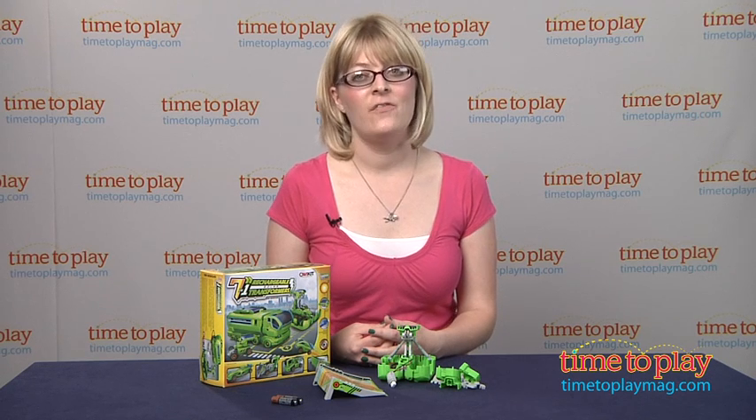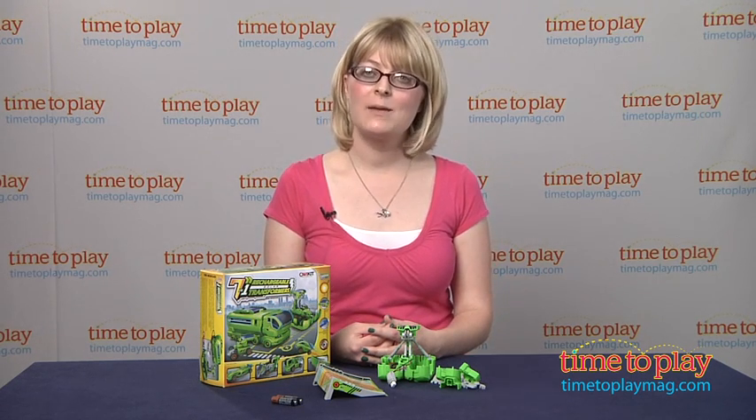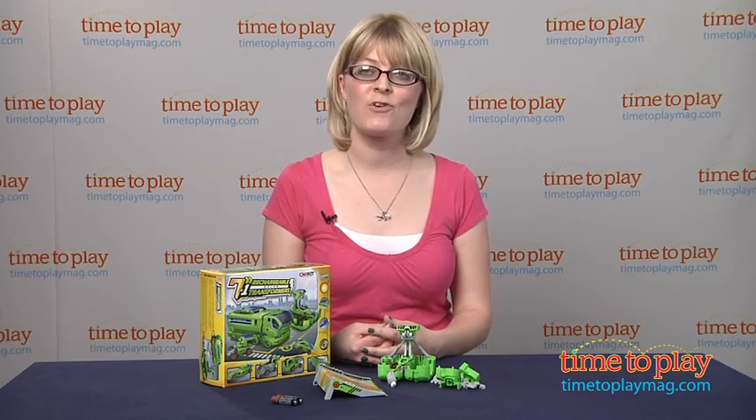If you want to find out more information on this item, such as how much it costs and where to buy, then come visit TimeToPlayMag.com, your number one source for all things play.